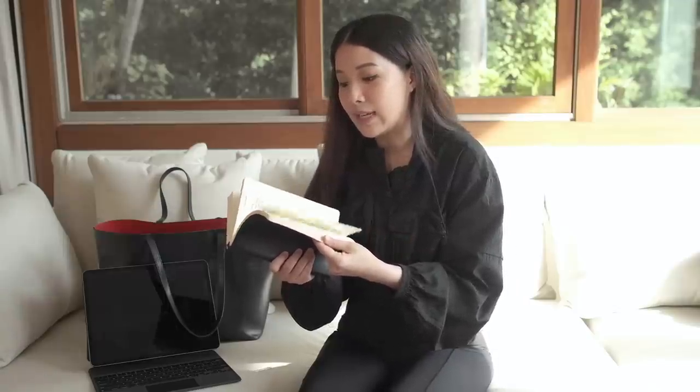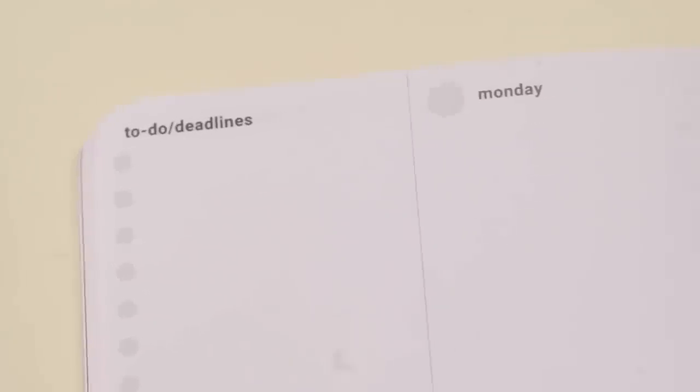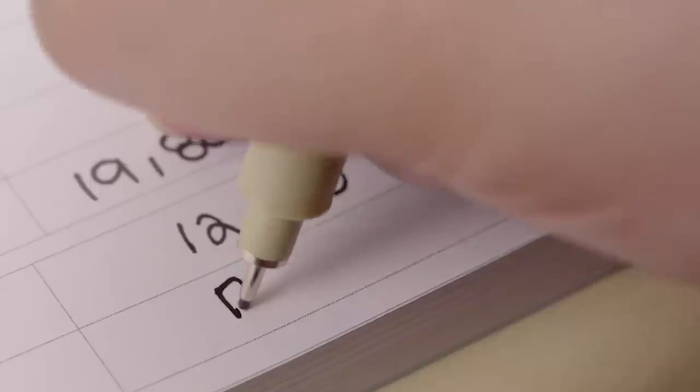I track my day-to-day musings and things I need to achieve in the planner — there's a to-do list and also a monthly budget aspect. I just put it in here because I don't have a case for it and I want to protect it.